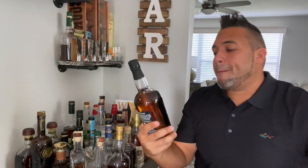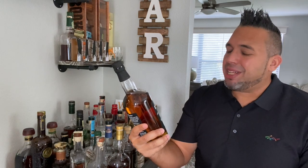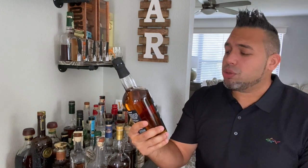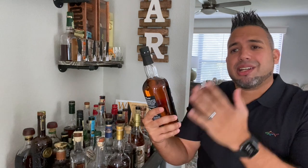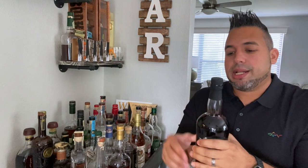I didn't just recently get this. I got it maybe like a month, month and a half ago, and I've been staring at it on my bar. I always kept saying to myself, 'Damn, I got to open that.' So I decided to do it on video. I did already open it — had a little sip yesterday and let it air out a little bit. It was like the first neck pour, so I'm really going to taste it good today.